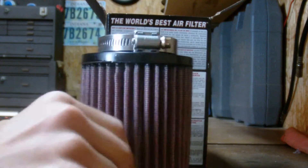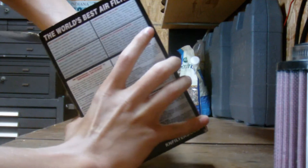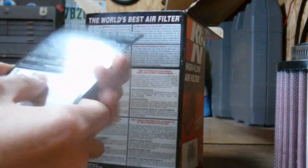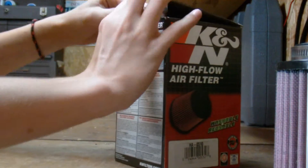Here is the actual filter — we'll get to that in a second. Decal, decal, another decal. And here's their million mile warranty card in case my air filter breaks. I can just get a brand new one for free.